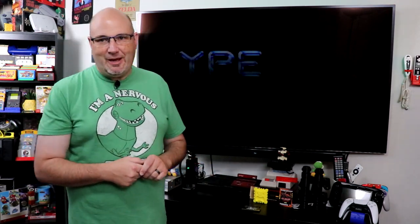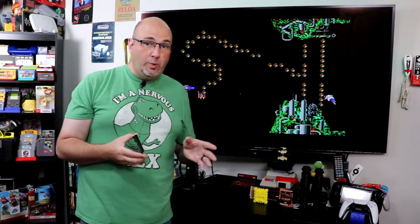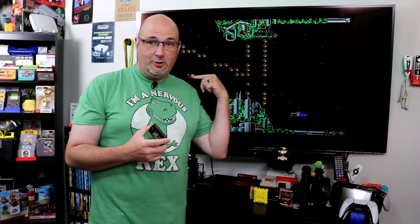I was perusing on eBay recently because I was looking for a Power Base Converter, and then I found this little guy here — this is called the Master Drive. What it allows you to do is play your Master System games through your Mega Drive or your Sega Genesis. We do have a JVC-XI here — hi Chris over at Game Dad, you don't have one of these, I do. Okay, Zoomer. Anyway, running joke here on the channel.